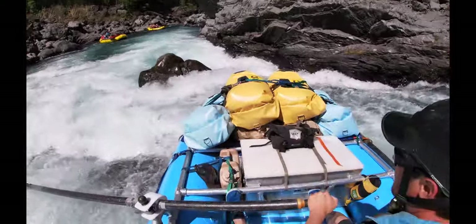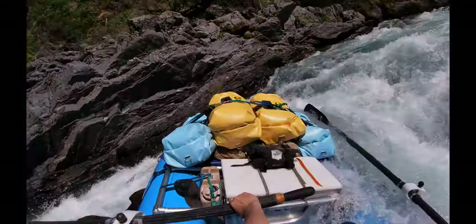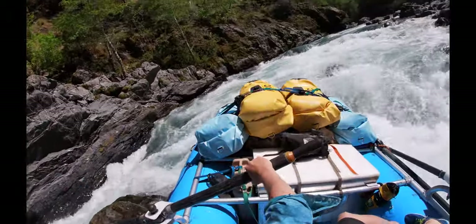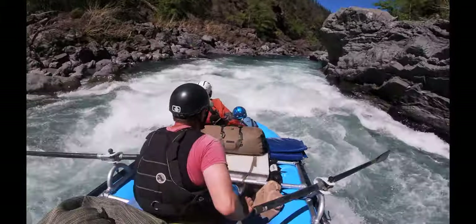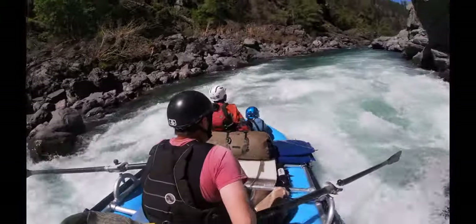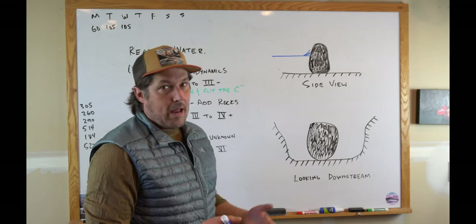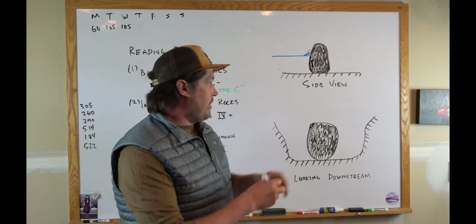There's a rock with a big cushion that's really hard to avoid, so I'm going to try to hit it with my bow and slide off. But I don't quite hit it straight — I hit it sideways — and this was a near catastrophe. I came off luckily. Here's that same rapid with a little bit more water, which makes it really easy to miss. I'd much rather hit a rock like this with my bow.